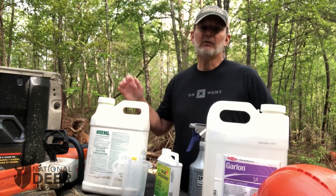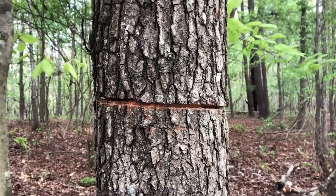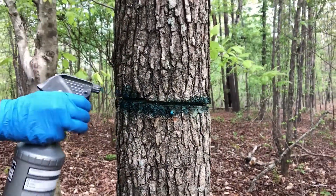When you're working in a mixed stand like the one behind me, you are going to encounter a lot of different tree species that you'd like to be able to remove. And with this Craig Harper cocktail, you can effectively kill them.